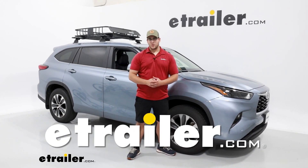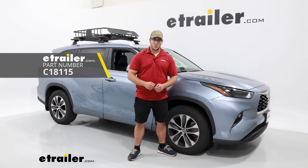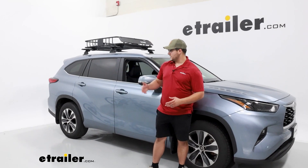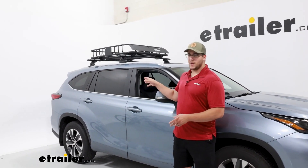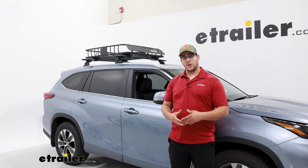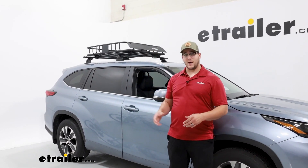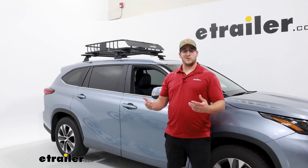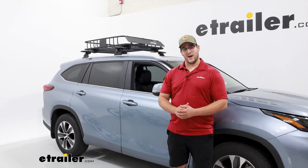Hi, I'm Matt with eTrailer and today we're going to be talking about the Curt Roof Mounted Cargo Basket on the 2023 Toyota Highlander. This is going to be a great roof basket if you're looking to free up some extra space — maybe the back of your vehicle is pretty full, or you want to go on a camping trip and need to store additional gear up top because you don't want any dirt getting inside your vehicle. This is going to be a great way to get your gear to the spot.